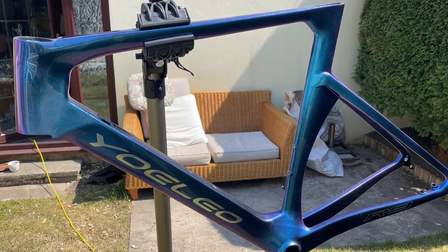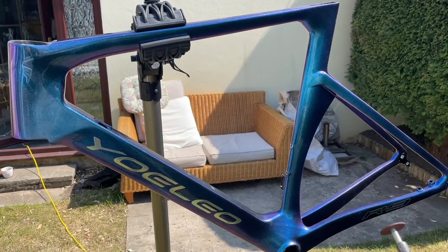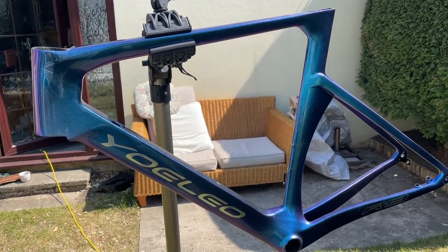Hi everyone, welcome to Kairos House. Today we're going to be doing something rather stupid — we're going to be using this to cut this frame in half. Let's go!